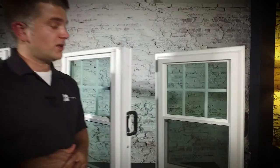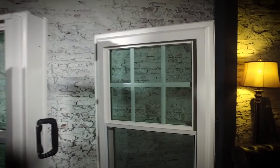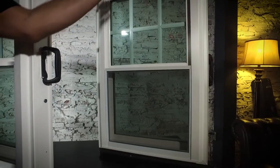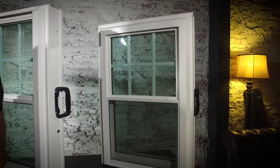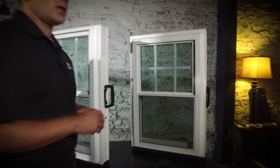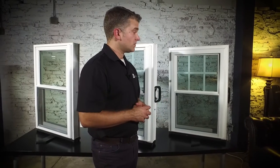Solid beige vinyl and solid soft white vinyl are available for the Zen Nirvana. Finally, the Zen Lotus — our most efficient and triple pane window. You can see that it has a full bevel all the way around the window. Great curb appeal — it's a beautiful window. Similar to the Zen Nirvana, it comes in a variety of exterior colors and interior wood grain finishes to match what you would like in your home.